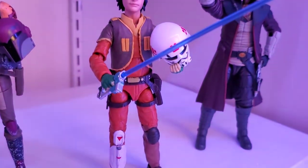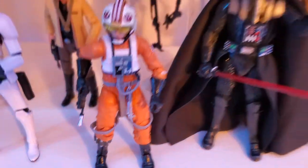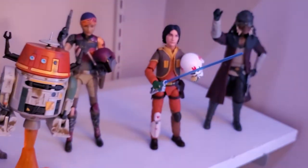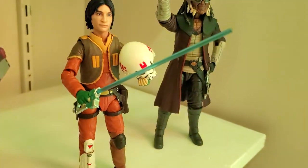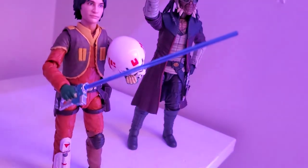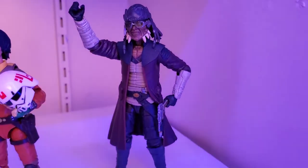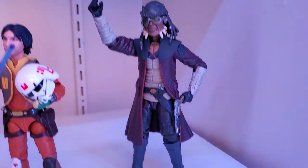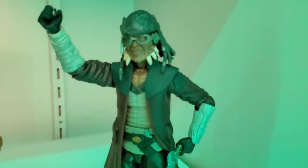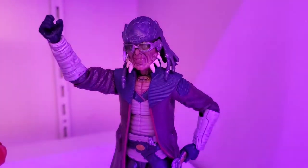We have Ezra Bridger and I actually swapped out the lightsaber blade with Luke's blade. If you remember in Rebels, the lightsaber blades are really thin as they animated them, and this blade is thinner than the one that came with him, so I swapped it out. Then over here we got Hondo Ohnaka — Target exclusive. I kind of lucked out getting him. Really really nice figure, super cool detail on the face and the outfit. I like Hondo a lot.